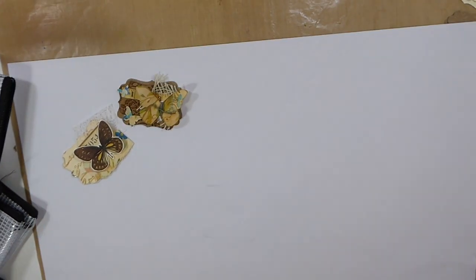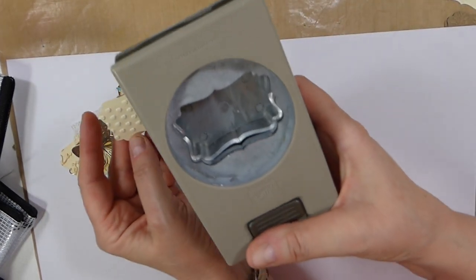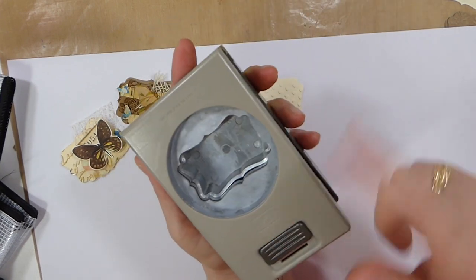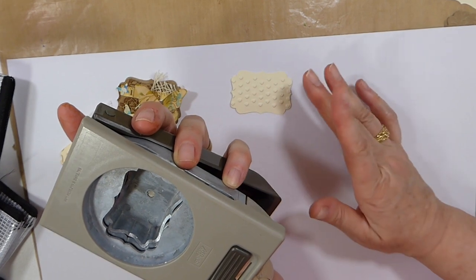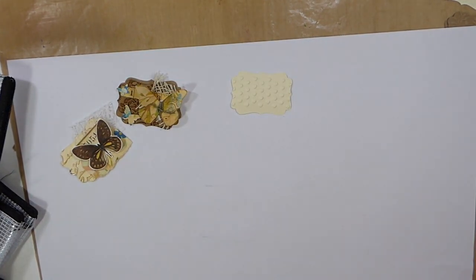The first thing is I've taken my little label punch. Now this one is retired, but if you don't have a label punch, you can easily pick up label dies, and I've got some of those, but obviously punches are always easier if you've got a punch. It's so easy just to knock them out.